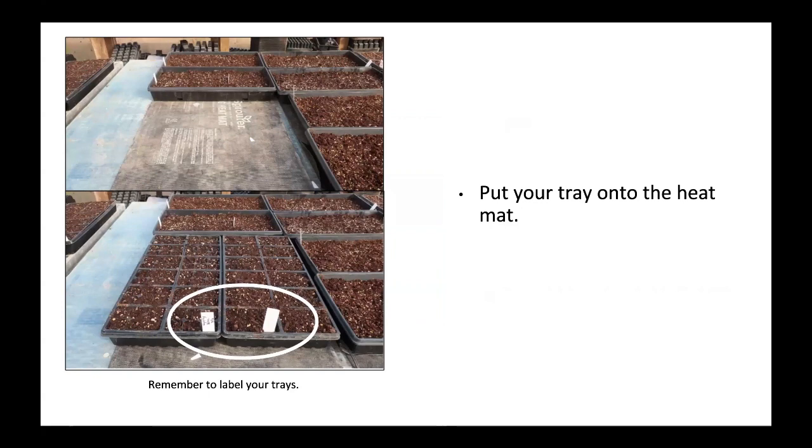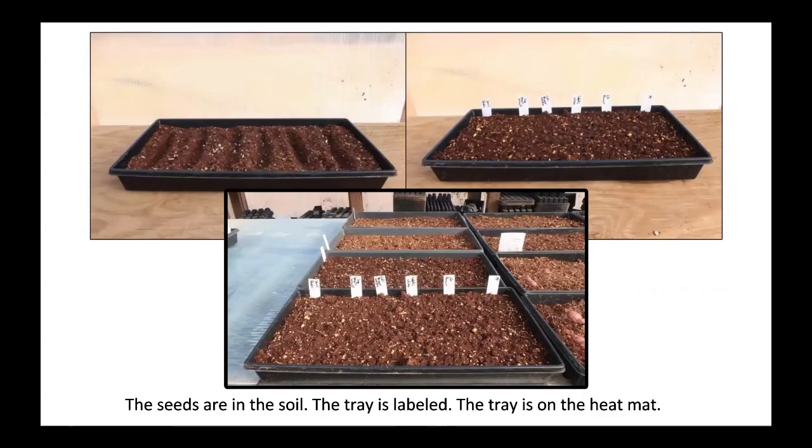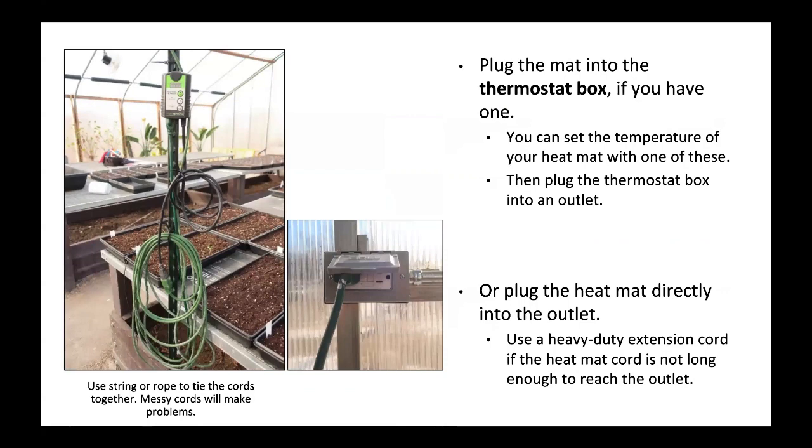Put your tray onto the heat mat and remember to label your trays. The seeds are in the soil, the tray is labeled, and the tray is on the heat mat. Plug the mat into the thermostat box if you have one — you can set the temperature with it — then plug the thermostat into an outlet. Or plug the heat mat directly into the outlet. Use a heavy-duty extension cord if the cord is not long enough. Use string or rope to tie cords together; messy cords will cause problems.